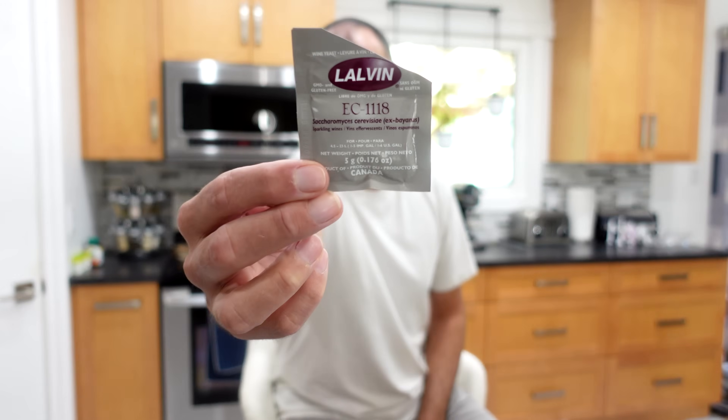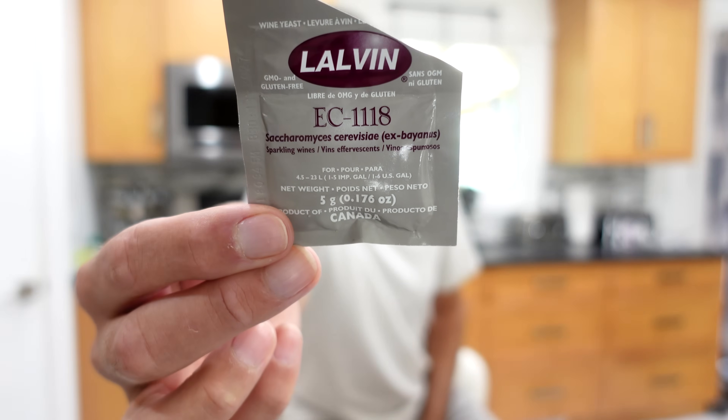A while back, I was noticing that all my kits seemed to be including the EC1118 yeast. And I started to think, what would it be like if I swapped these yeasts around? If you're in the same boat, you've come to the right video.